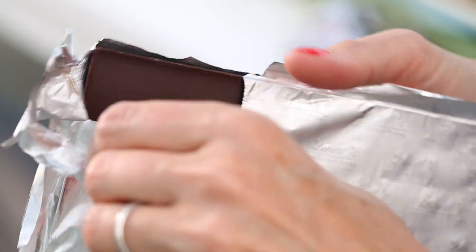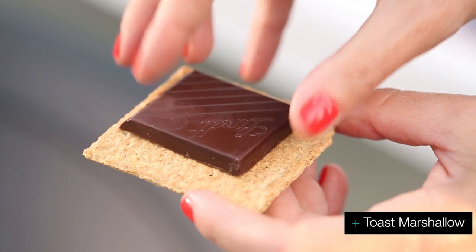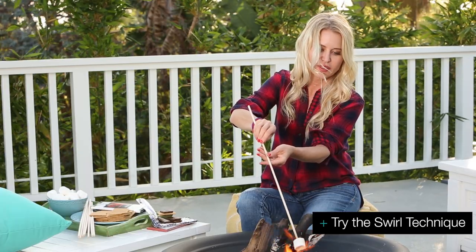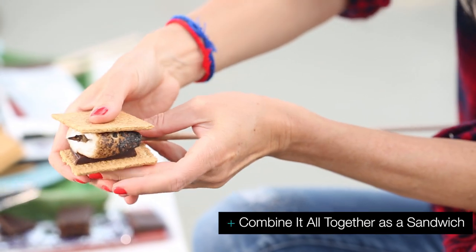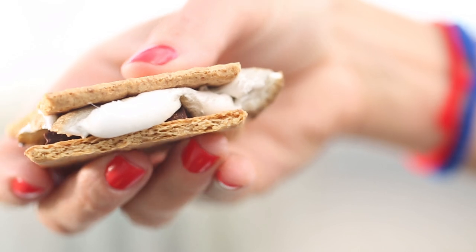We'll get a piece of chocolate ready and we're going to toast this marshmallow. I'll go for the swirl — works really well. See, it's bubbling up. Ooh, looking good. See, golden. And you put it in here, put the top on, and you get that perfect s'more melt.